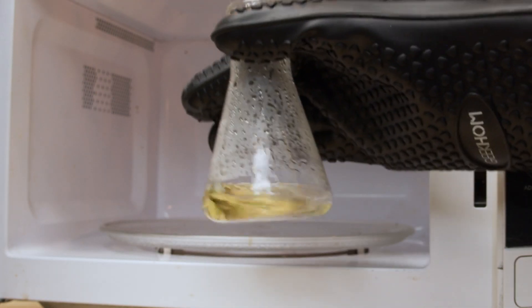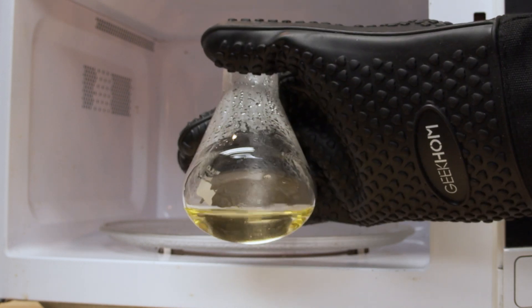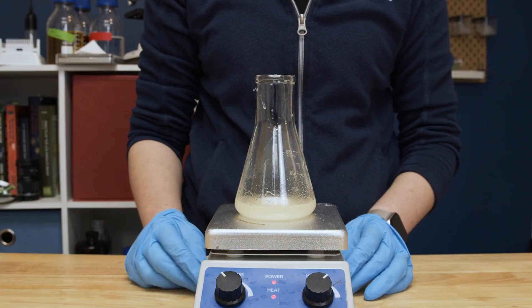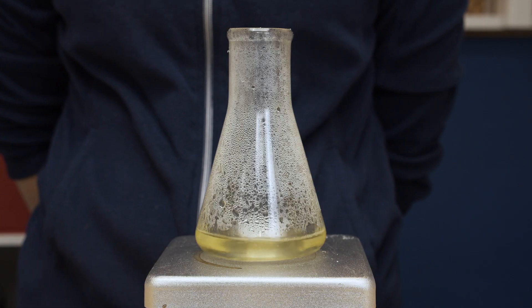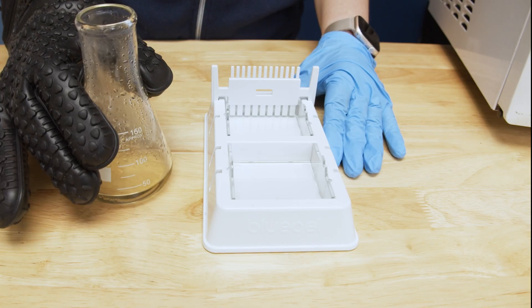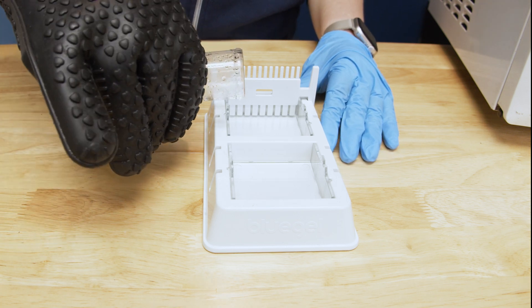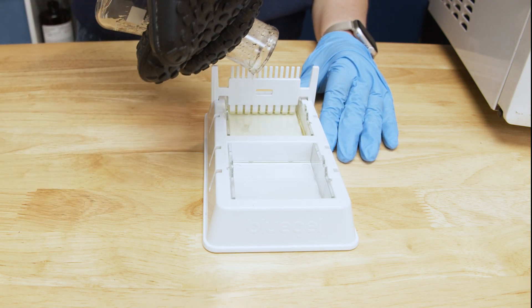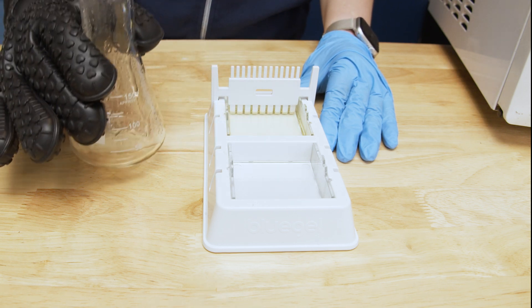Because the DNA stain has already been added, the solution will have a yellow or orange tint. You can also use a hot plate if a microwave is not available, but this will take longer. Ensure that the all-in-one tab has broken up before heating. Once you have prepared the agarose solution, pour it into the assembled gel casting tray. You can pour the agarose solution immediately into the tray — you do not need to wait for it to cool.